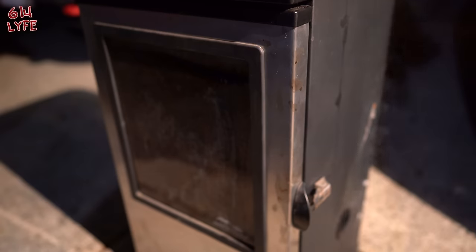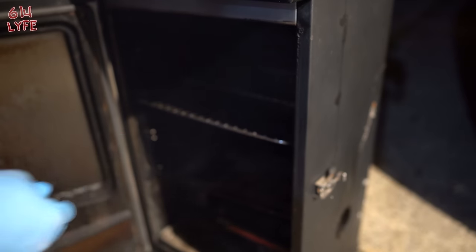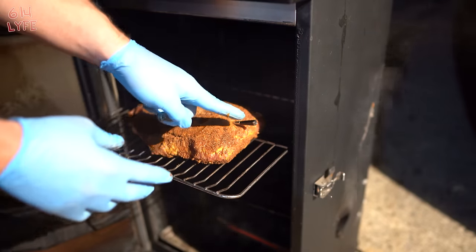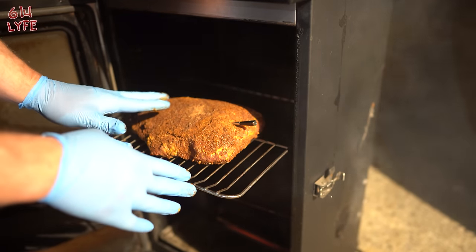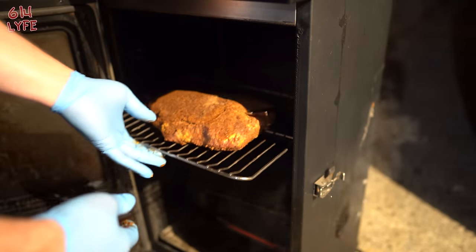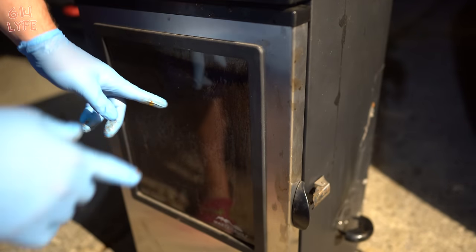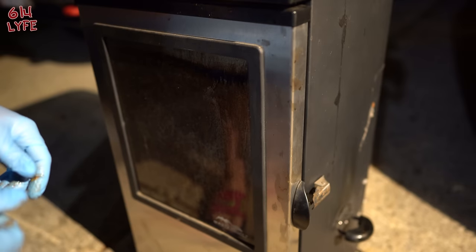We are preheating the smoker right now at 225 degrees, and we're going to put the brisket in fat side up onto the shelf. We have the Meater Plus meat probe, which gives us a wireless readout of the internal temperature of the brisket. We're going to want to smoke this until it reaches a stalling temperature of 160 degrees. Once it hits 160, we're going to take it out and wrap it — it should take around three hours. We're using apple wood today, so we're going to go ahead and throw that in.